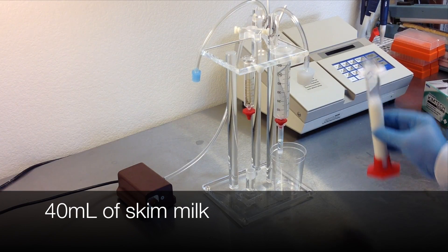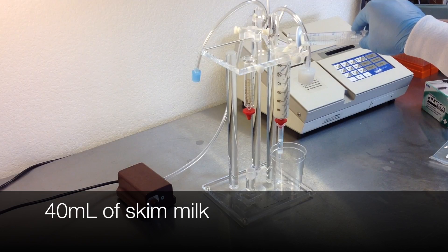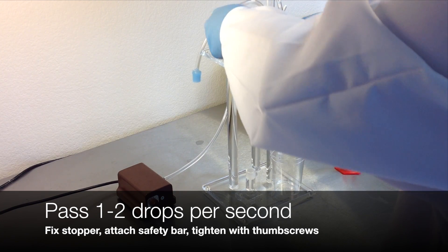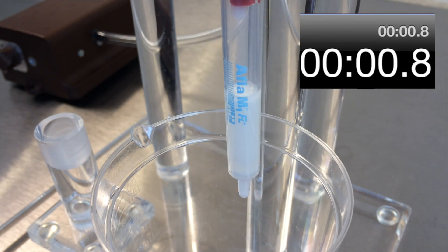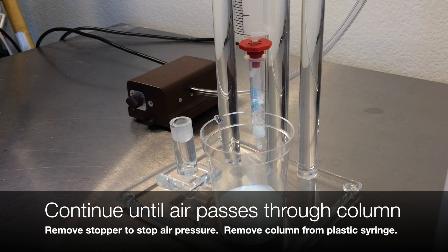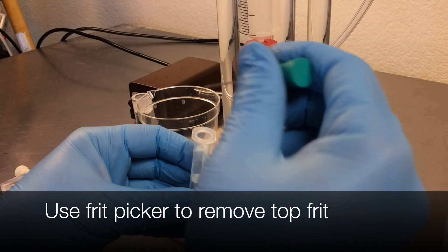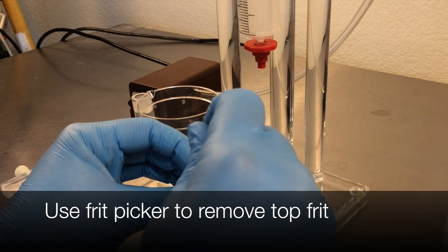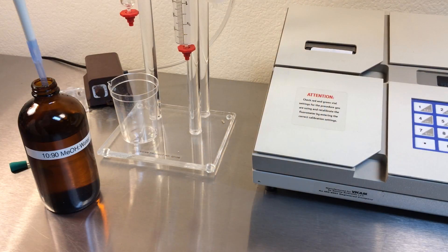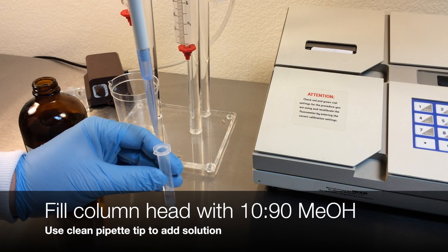Attach the column to the plastic syringe. Add 40 milliliters of skim milk to the plastic syringe, then pass one to two drops per second through the column by applying pressure with the pump. Continue until air passes through the column, then remove the safety bar and the stopper to remove the pressure. Remove the column from the plastic syringe barrel. Remove the top frit from the column using the frit picker. Fill the column headspace with 10-90 methanol water solution.